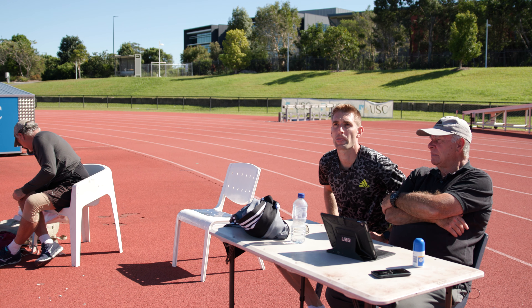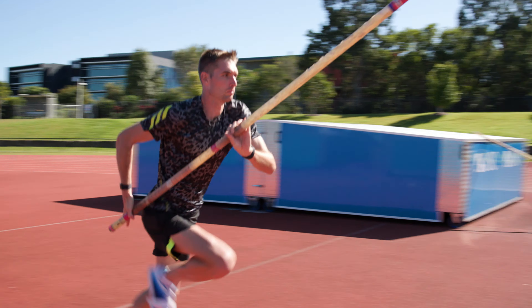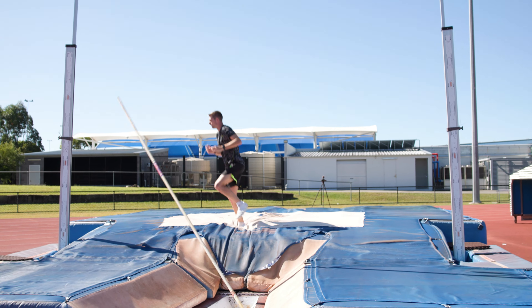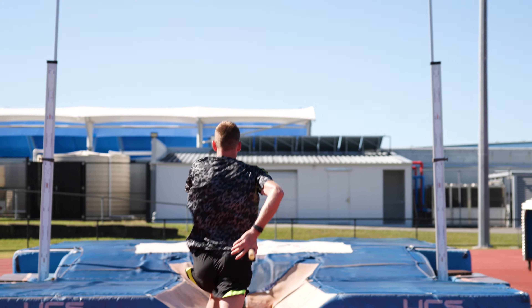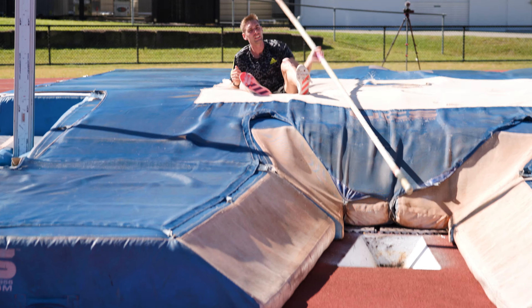Alright, let's put a bar up at 4.50. You've got to go harder through there — faster and harder. And that all comes from here. Remember it's the high bar.